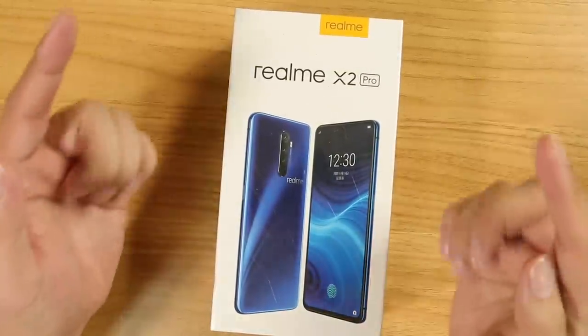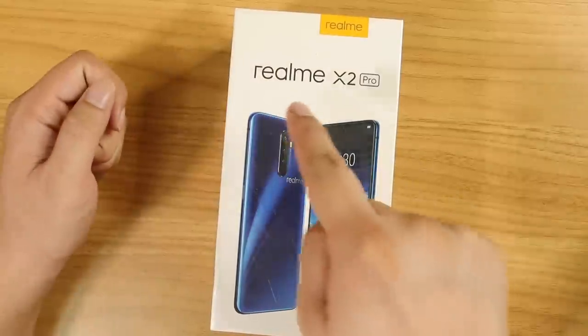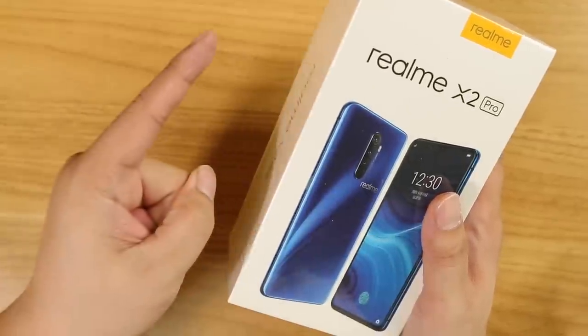This is Realme's most powerful smartphone, the Realme X2 Pro — Realme's first flagship killer.